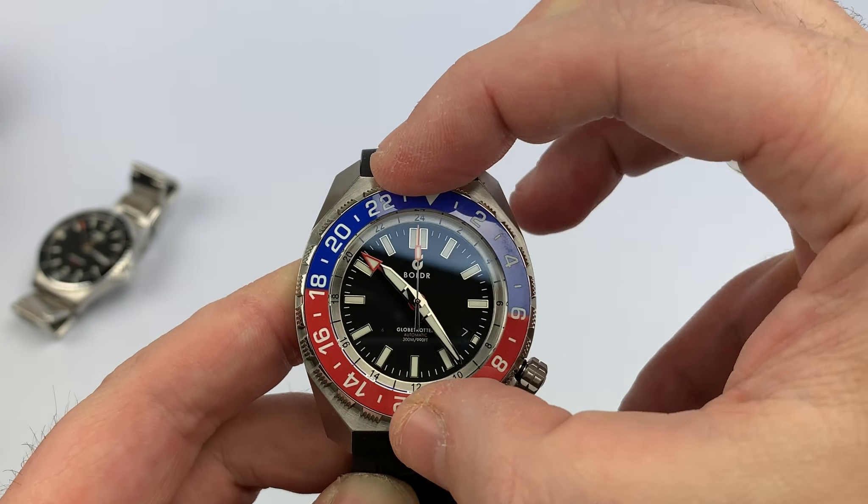If you want to check out more, click the link in the description. Save 10 percent using code Watch Report 10 if you choose. I'll have a link to the Boulder site down below. It's been Don Evans for WatchReport.com giving you a look at the new Boulder Globetrotter GMT. Thanks for watching and I'll talk to you on the next one.